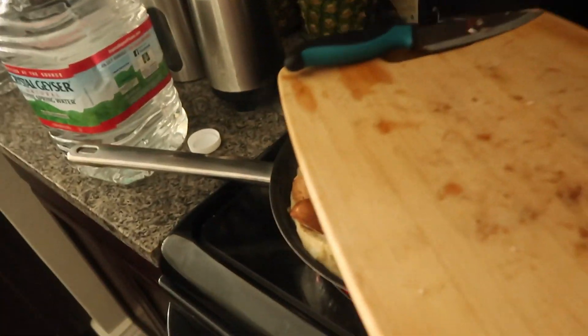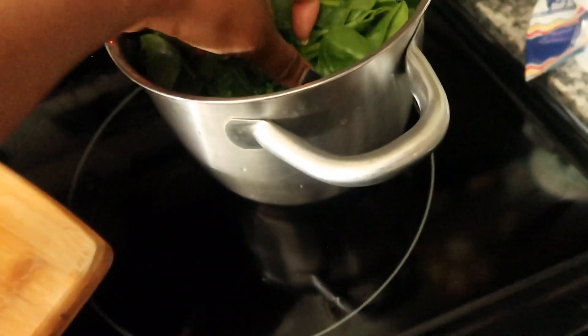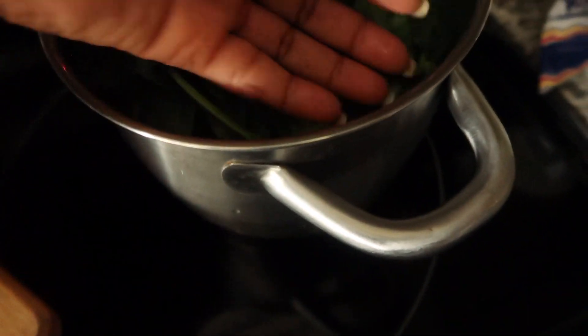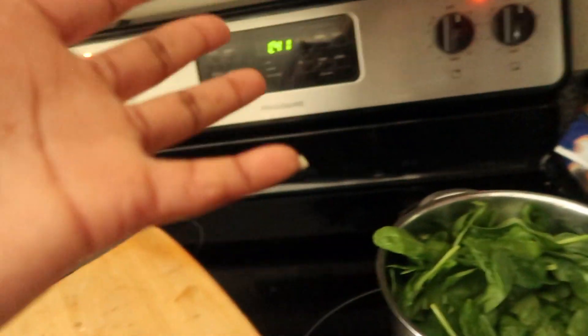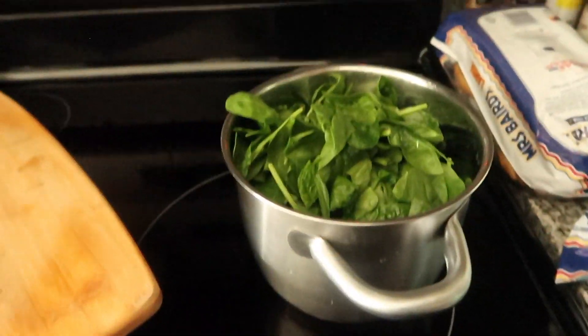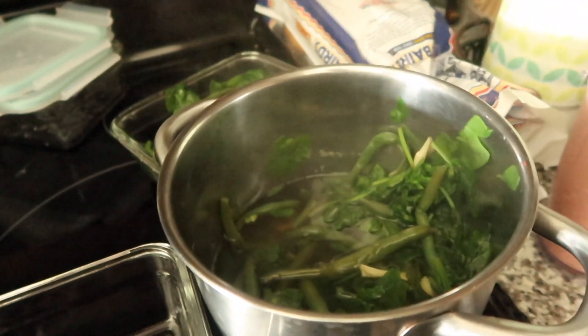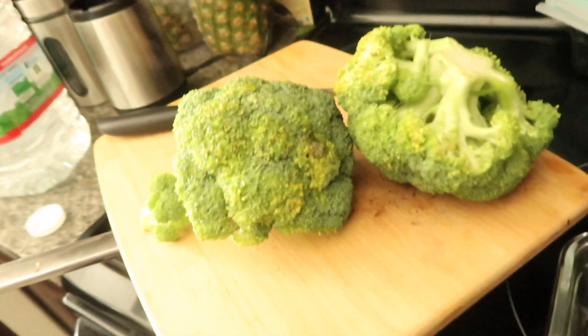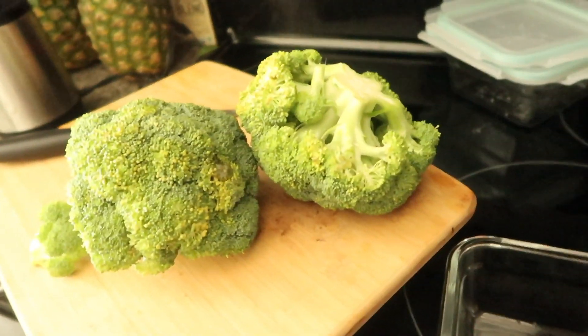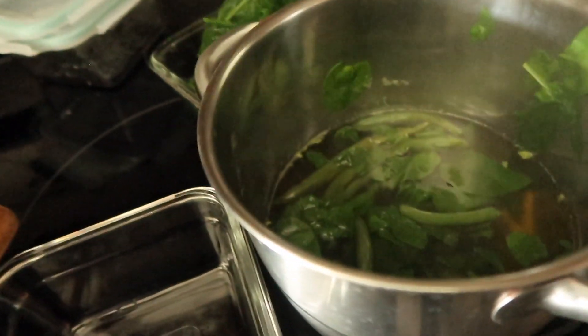Next is a bag of spinach. I'm fitting one bag in now — I'll have to let it cook down a little bit and then add a second bag. I just made my spinach with green beans and garlic. The chicken is basically done. I'm going to do one more bag of spinach and then start boiling the broccoli. The water in the pan is just the color of the spinach coming off.